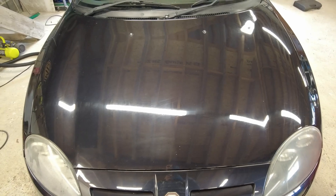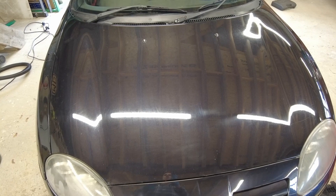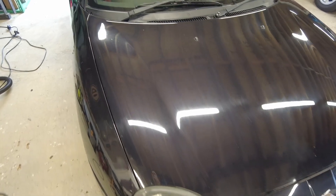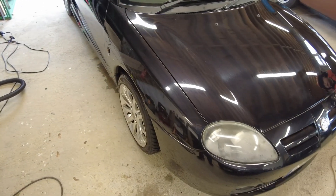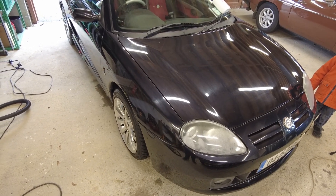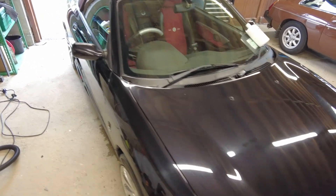I think the results speak for themselves. You can see a clear line between the bit I didn't use the paint renovator on and the bit that's now got the Super Resin Polish on. Really happy with the results there. I won't be using the paint renovator everywhere on the car because it just doesn't need it and there's no point using it when it doesn't need to be used. But already you can see the difference — it's going to be a really nice looking car by the time I'm finished, and I do have a couple of tricks up my sleeve for a few other little bits as well.